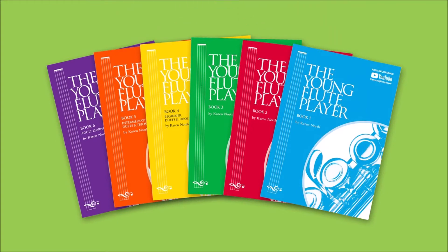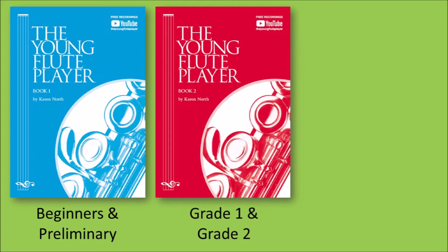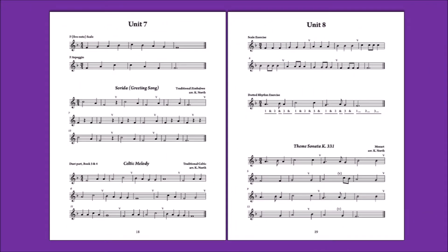In this series there are three tutor books. The blue book is for beginners in preliminary, the red book covers grades 1 and 2, and the purple book is specially written for adult and teenage learners.